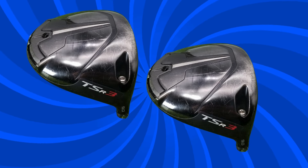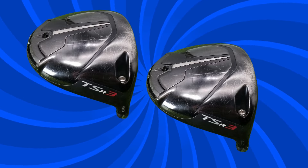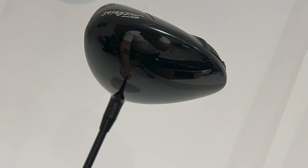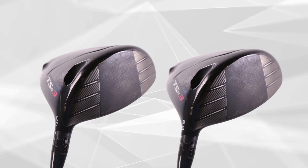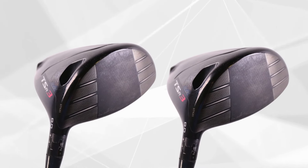One of my favorite features of the TSR3 is the Sure-Fit Adjustable CG Track. This allows you to personalize the center of gravity to best suit your swing and shot preference. You've got five CG positions — you can go neutral or set it to heel or toe biased — which is perfect if you're working on tweaking your shot shape for a fade or draw.